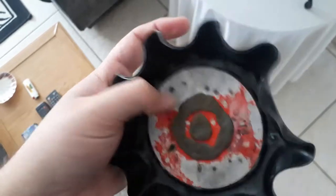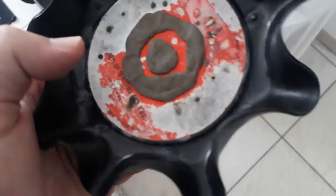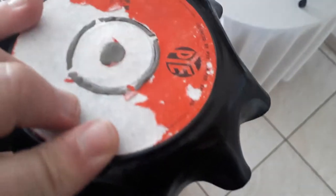Let me show you my other work. Here's my other work — I covered the holes with putty. Not the best looking record, but you know, it's an S-tray.